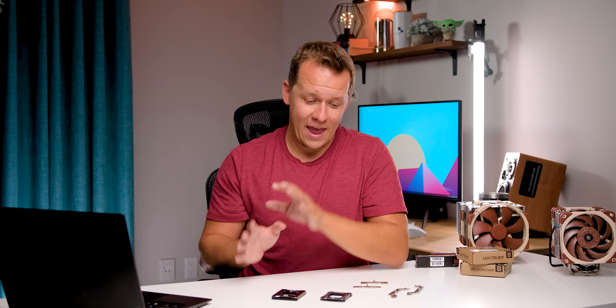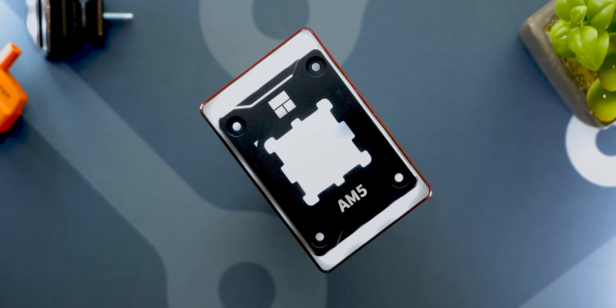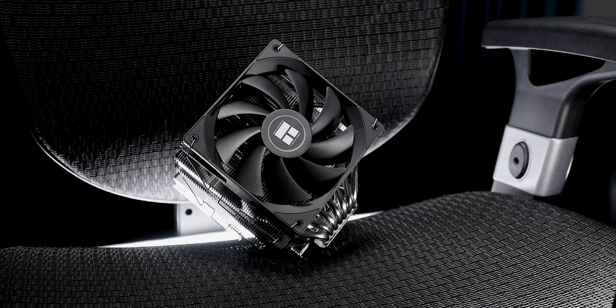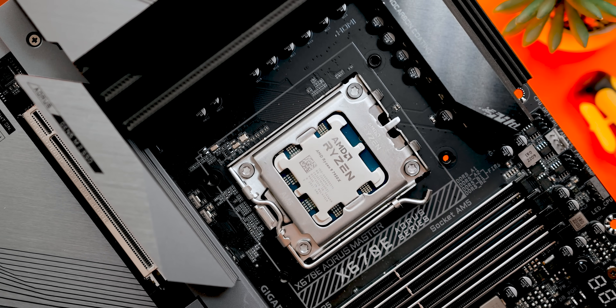To summarize everything: every single one of these components actually does lower temperatures and in no way hurts temperatures — the only exception being the AM5 contact plate. Is the $5 to $10 investment worth your while? Absolutely — I would buy any one of these. The only thing you'll need to determine is whether the overall temperature reduction is worth it for your system. What I really hope to see is more AM5 offset mounts on new coolers — otherwise it'll look like companies are willfully ignoring the potential for better performance on AMD's platforms. I'm Mike with Hardware Canucks, hope you enjoyed this video on inexpensive solutions for lower temperatures — let me know in the comments if you want more content like this.